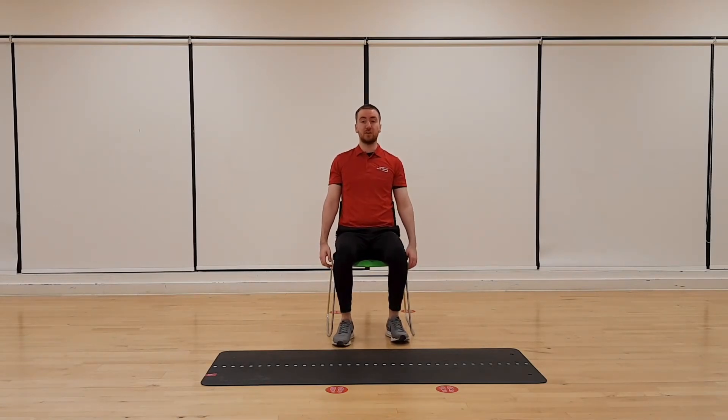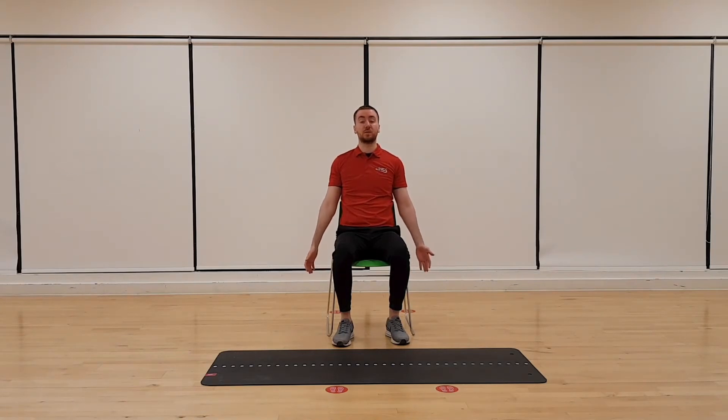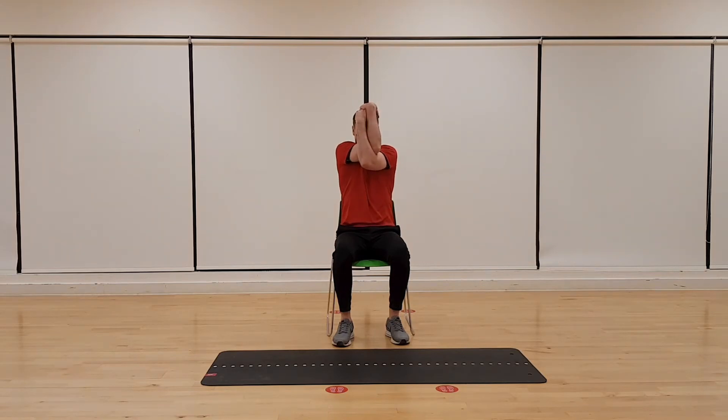This time, feet nice and flat on the floor, back nice and straight. Bring your arms out in front of you at 90 degrees. Cross your arms over, bring them to the top of your head, and then pull downwards so your chin comes down to your chest. You should feel the stretch in the middle of your back. Hold. And up — relax. This time cross your arms the opposite way. We're just trying to loosen up the back slightly.